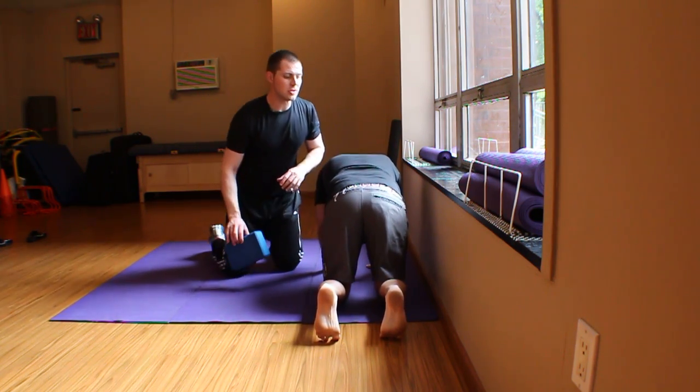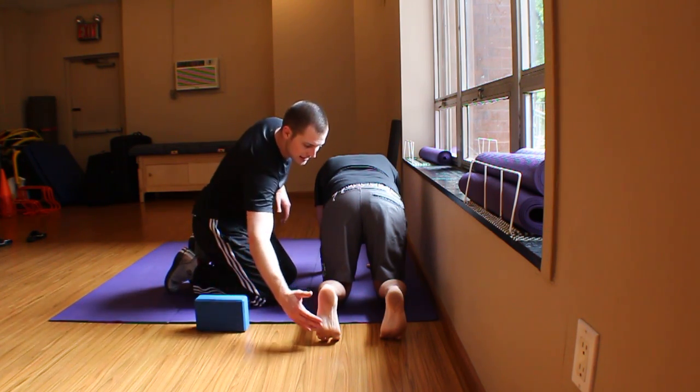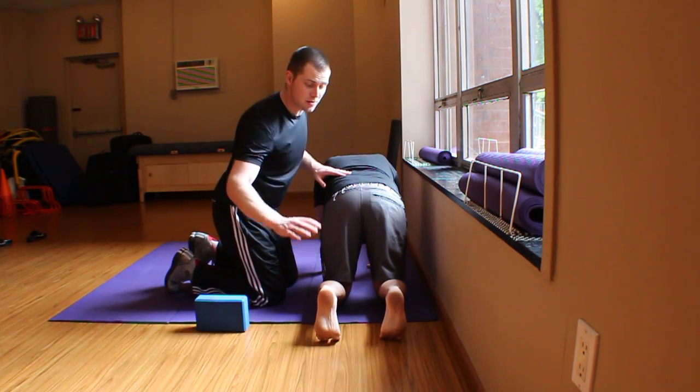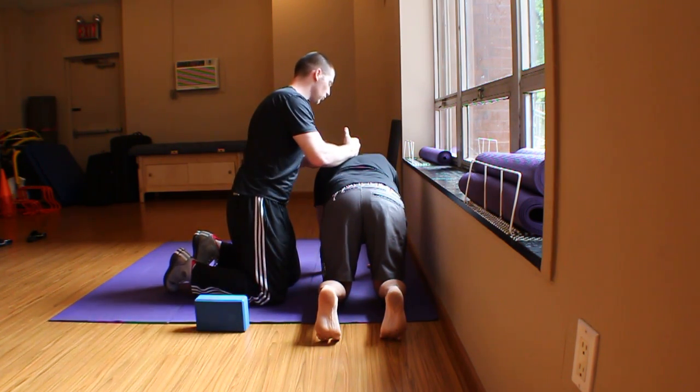Let's talk about TVA activation to start. We use the quadruped position a lot. Notice that he has his feet tucked, they're in nice alignment here, so his kinetic chain checkpoints are in line — feet, knees, hips — and a nice straight spine.